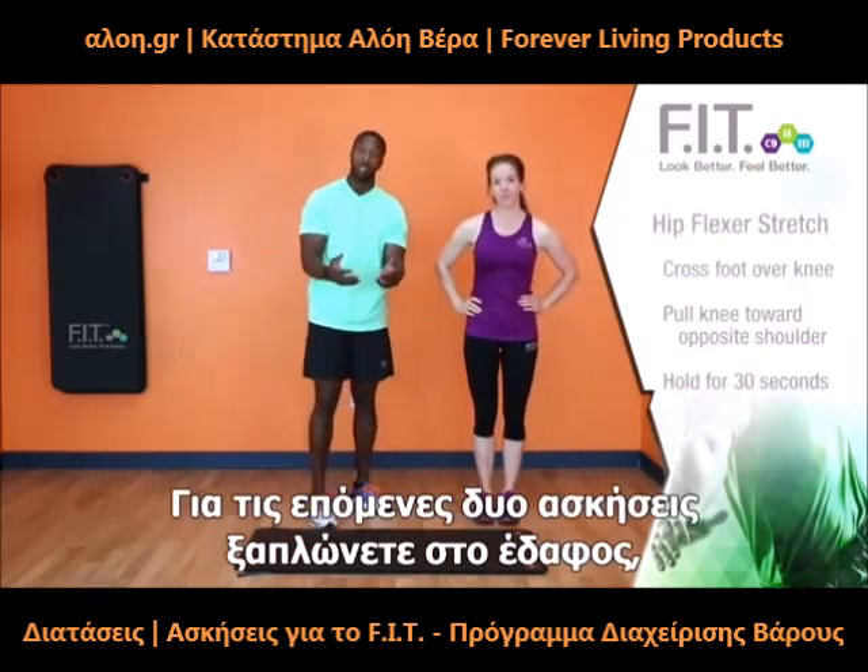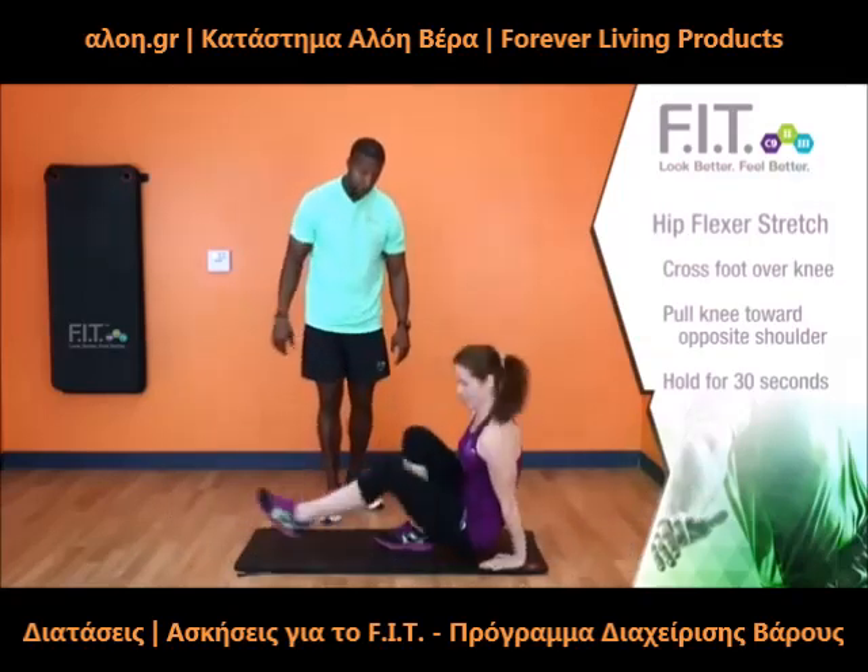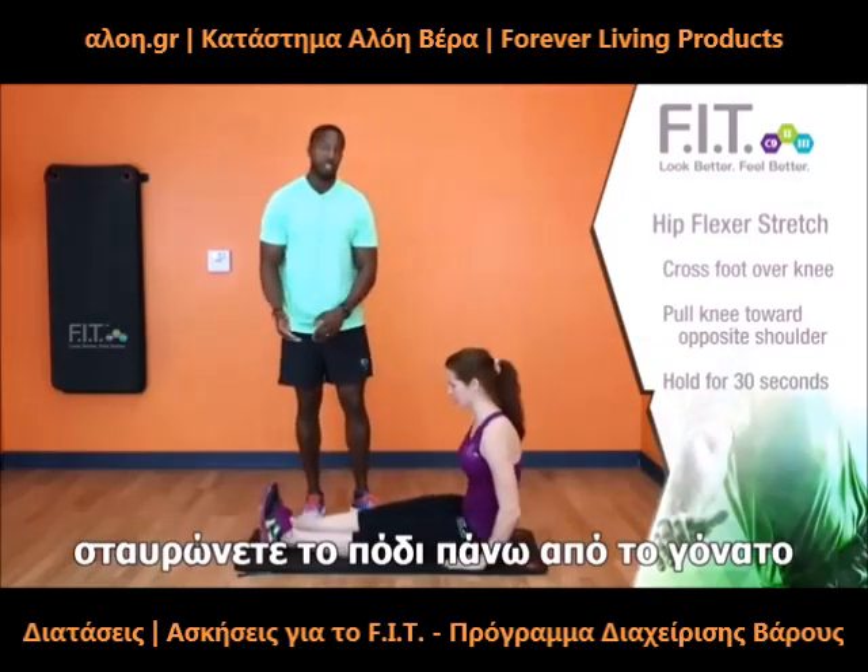For the next two stretches, we're going to go down to the mat. First, we're going to get a hip flexor stretch.